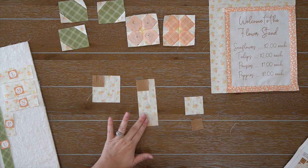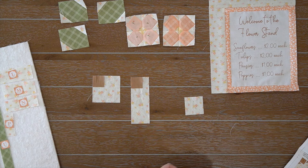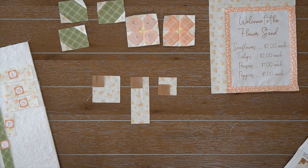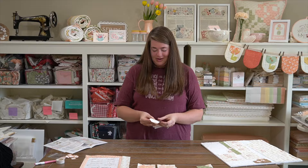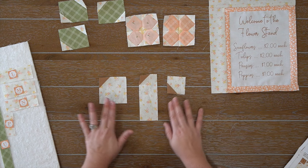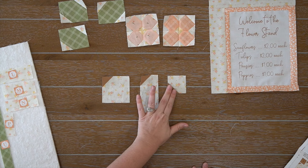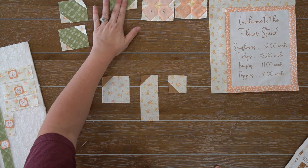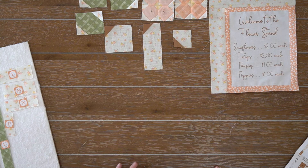I just got done with my R units and now we're going to put the flowers together — this is my favorite part. There is a lot that has to line up here, but if you paid close attention to pressing in the instructions, they should nest perfectly. You're going to assemble your R2 to your R1, then your R1 to your R2, press open, and then assemble them together to create this adorable flower. You'll make one in each color.